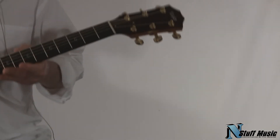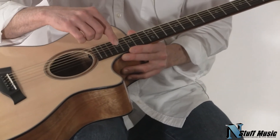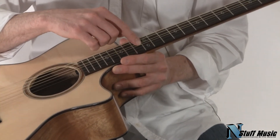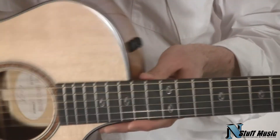It has an ebony fretboard, and new for this year also are these what are called pipeline inlays, to signify that this is a limited edition fall guitar for 2010.